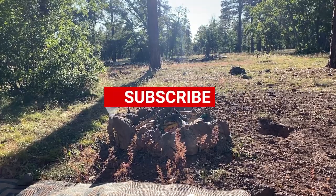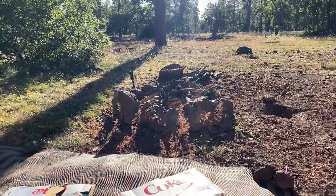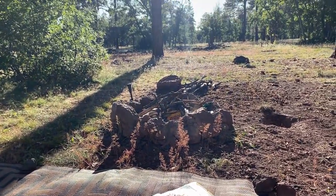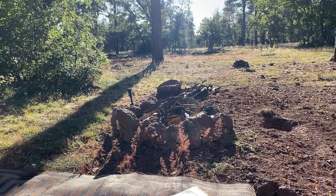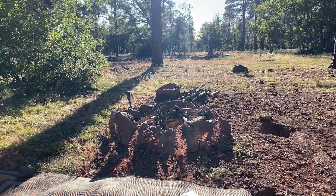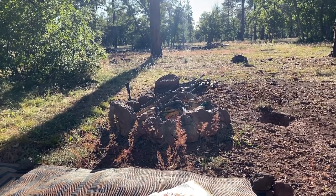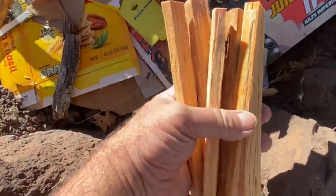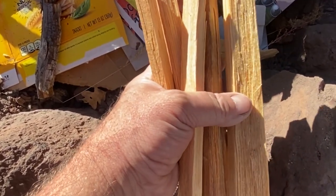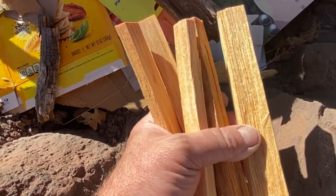I threw my trash in — all paper plates, paper towels, baby wipes — and then I put on all the cardboard soda and beer cases that I broke up. Then I layered some more wood: a few medium-size pieces and some kindling. Now I'm going to put on the last touch before lighting it — my pieces of fatwood. After I throw them on, I'll show you a picture of the box I got these at Walmart.